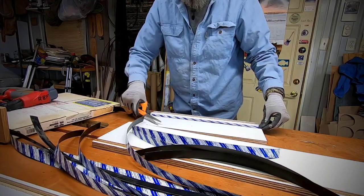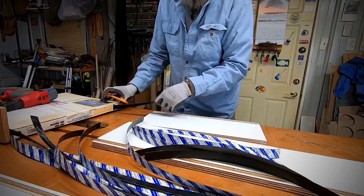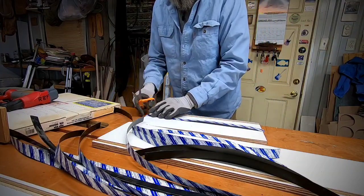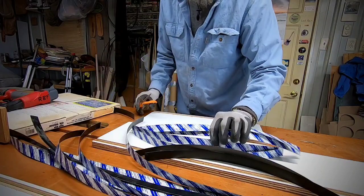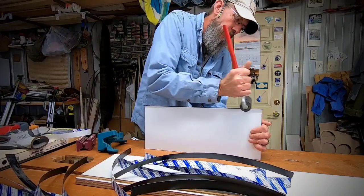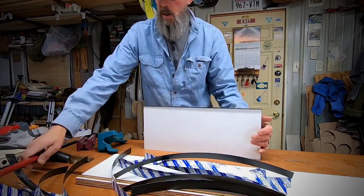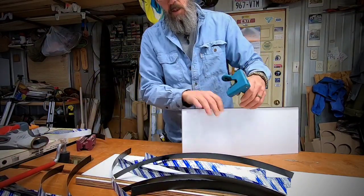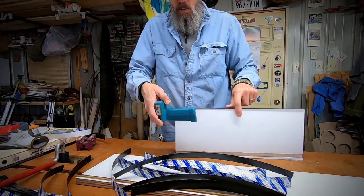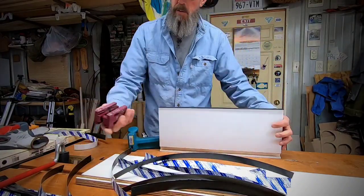Just cut them a little bit long and you can trim the ends flush once you roll them on. A little time consuming but will be worth it in the end — nice smooth edges. This is a flush cut trimmer; you can just use scissors, it's the same thing. This is just the tool for this type of work — it cuts nice and flush.